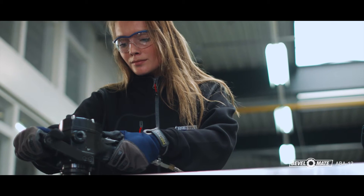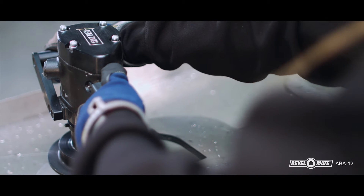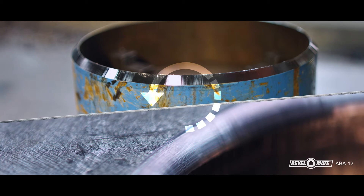For the best results, mind the bevel direction. When you bevel a plate, bevel from left to right. When beveling the interior of a tube or pipe, bevel clockwise. When beveling the exterior of a tube or pipe, bevel counterclockwise.